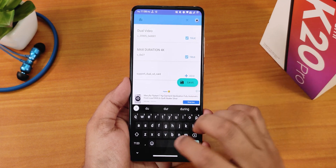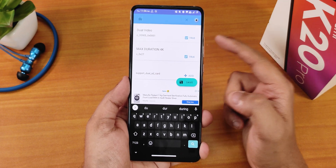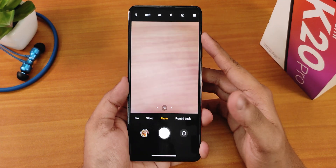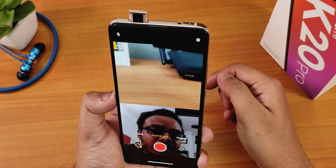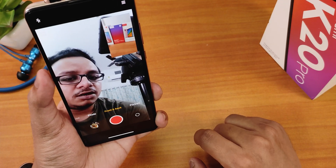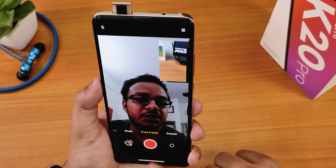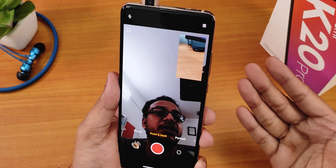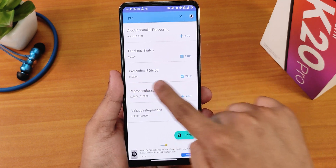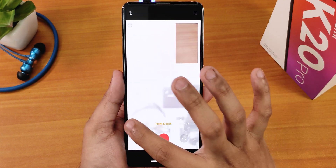You can search features — for example, I searched and added dual video. I made it true and saved it. Now if I open ANX camera and open the front and back mode, you can see dual video is working fine — the back camera and my face are both visible and you can switch between them. Dual video is not available in the official Redmi K20 Pro's MIUI, but here we can get it. If you search 'pro', I have the pro video ISO 6400 enabled.